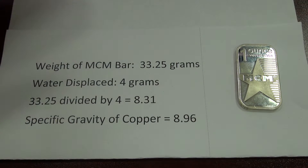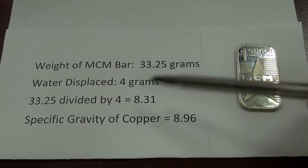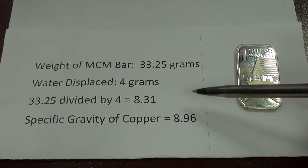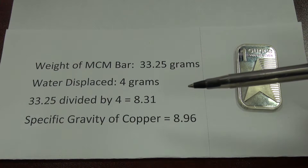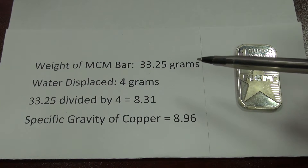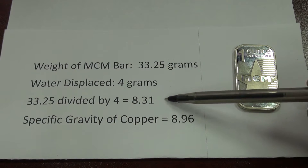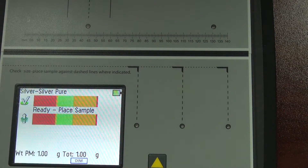For the fake MCM bar, the weight was 33.25 grams and the water displaced was 4 grams. Dividing 33.25 by 4 gives a specific gravity of 8.31. Looking for metals near that value, copper comes in at 8.96 — a significant difference, but the bar could be mixed with tin or other metals, causing a slightly different specific gravity. The key point is: if your specific gravity test gives you 8.31 and you're looking for 10.49, you know something is definitely wrong with the bar.